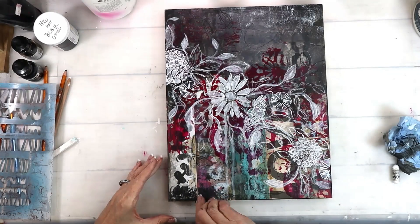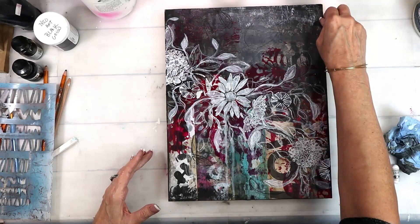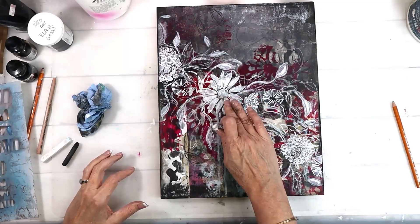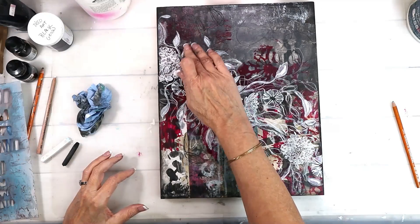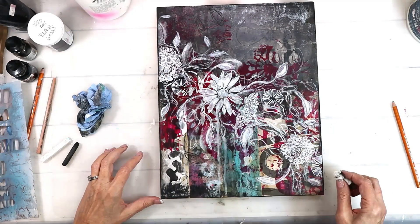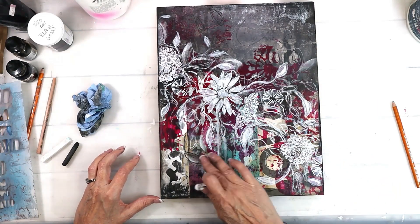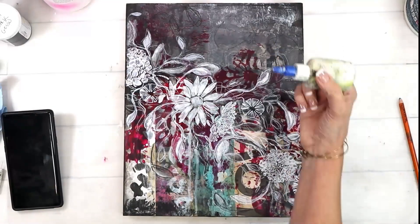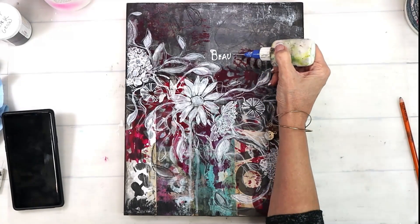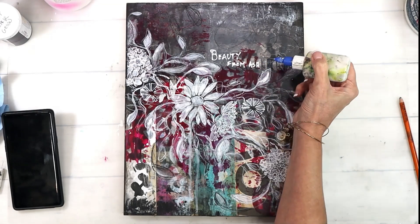I'm going to shade around the edge with my black soft pastel to just frame it in a little bit. Then I'm going to take some soft pastel and highlight a few areas and add a little bit of a halo shadow effect. Then I'll grab my fine line applicator with white paint and put in my quote. And that is it, my friends — thank you so much for joining me. Subscribe and like if you enjoyed today's project, and I will see you next week.